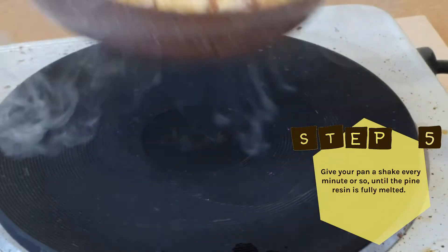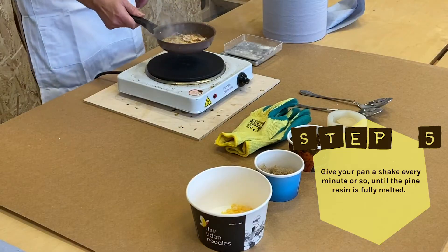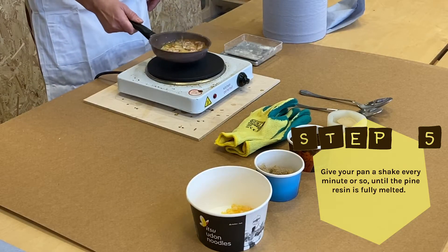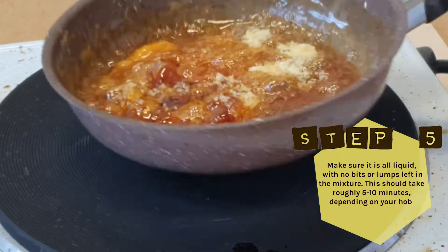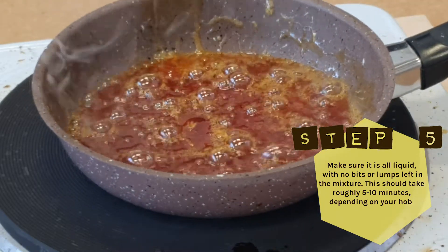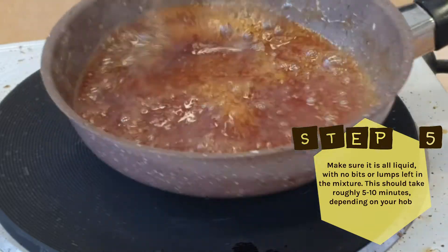Step 5: Give your pan a shake every minute or so until the pine resin is fully melted. Don't leave this unattended and make sure it's all liquid with no bits or lumps left in the mixture. It should take roughly 5 to 10 minutes depending on your hob.